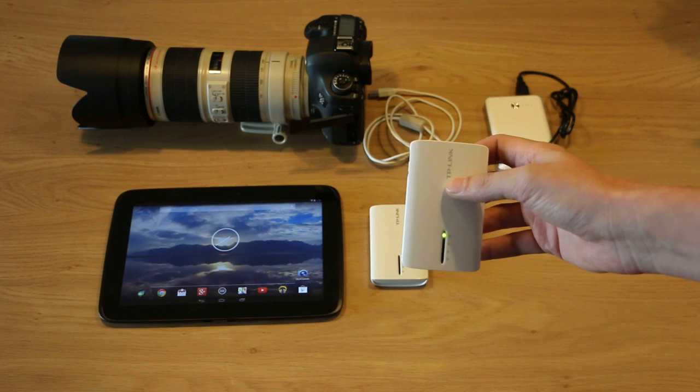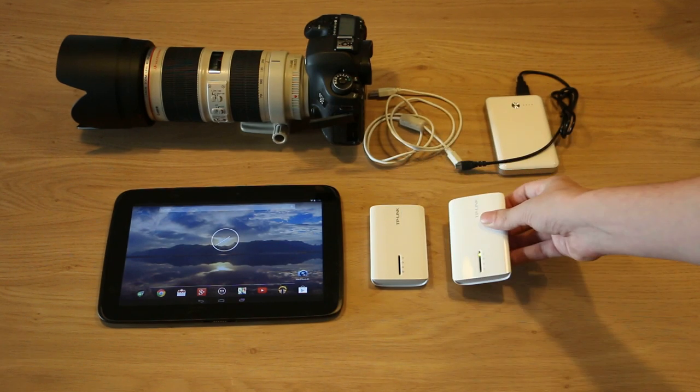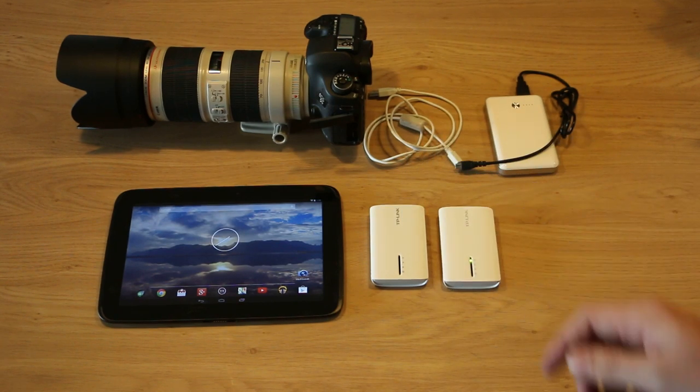We wait a little bit for it to boot. And then we'd connect it by USB cable to the camera and we'd be able to control it wirelessly via the DSLR controller.